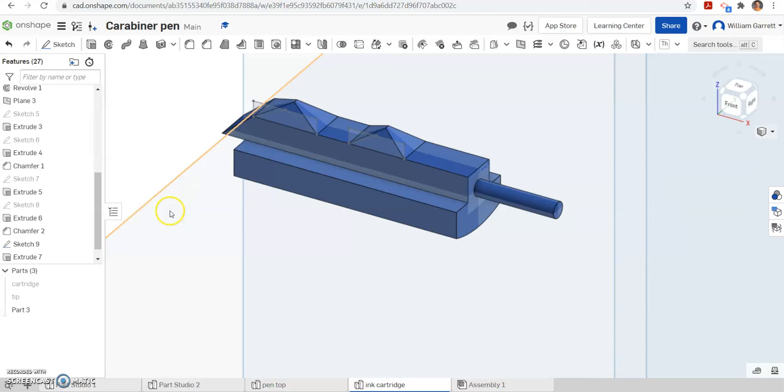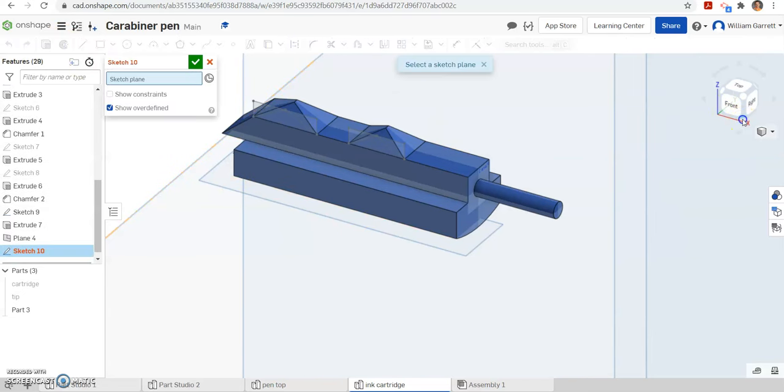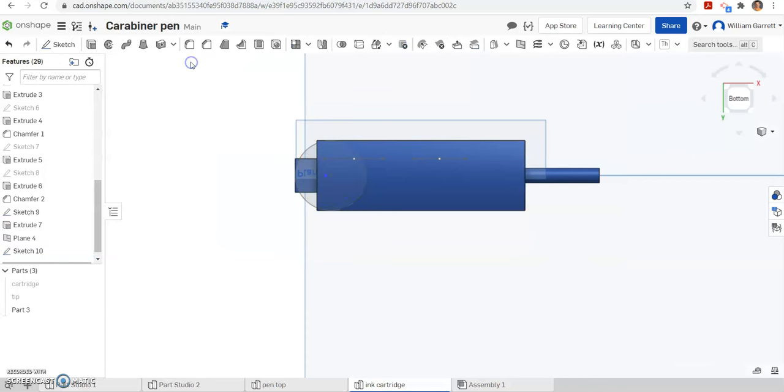Now that we have extruded the top portion and changed those edges, we need to make a plane below the base. I am going to hit plane, select this base, and go down 0.084 inches. Hit the green check to accept, then sketch on that plane. Turn to the bottom view and select that plane. From the bottom I am going to add a circle, making sure it starts on my midpoint line. Then I am going to apply a tangent constraint — tangent to the outside edge on one side, and tangent to another outside edge.